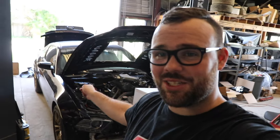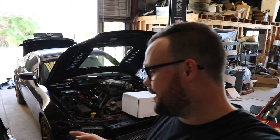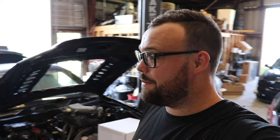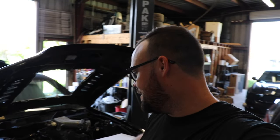We are back with another video. We have the lightning-swapped 2014 Mustang GT pulled in. We got a delivery today from our friends over at Holley. We're going to be putting a Terminator X in with the 5.4 liter lightning-swapped 2014 GT. I think this is going to be the easiest way to get this thing fired up. We have to install a fuel system, wire this up and go, but let's check out what's in the box.